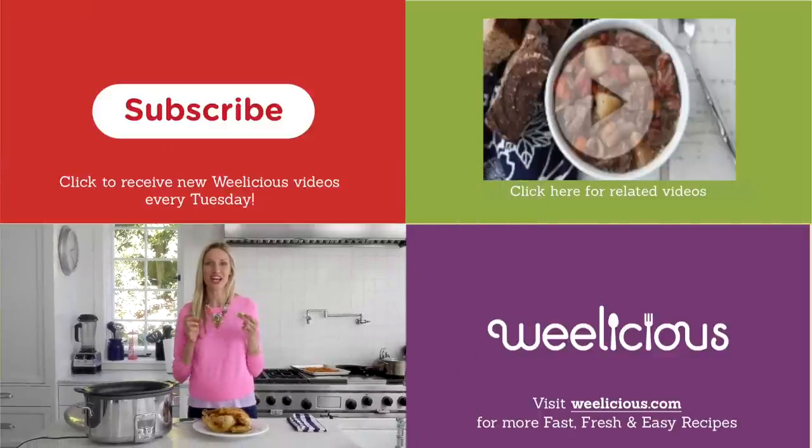For more fast, fresh, and easy chicken recipes and more, check out weedlicious.com. Don't forget to subscribe, leave a comment below, and make a bunch of this yumminess.